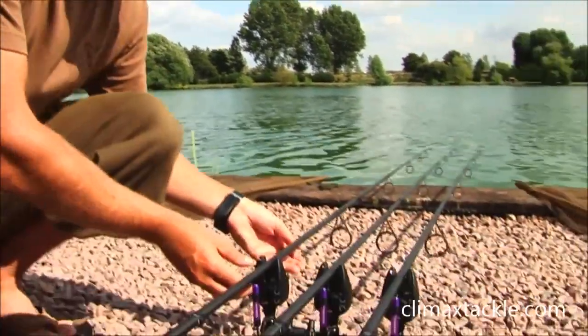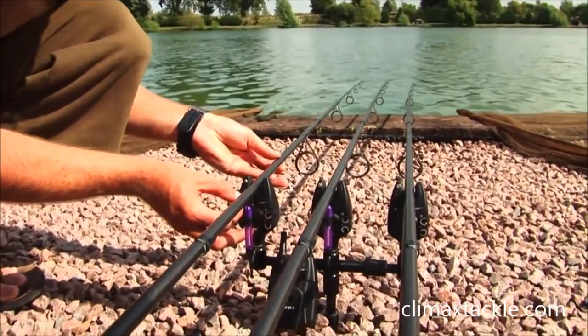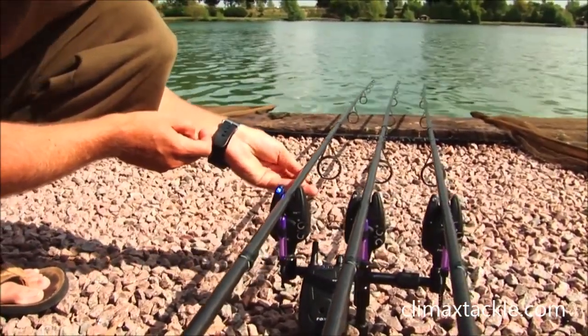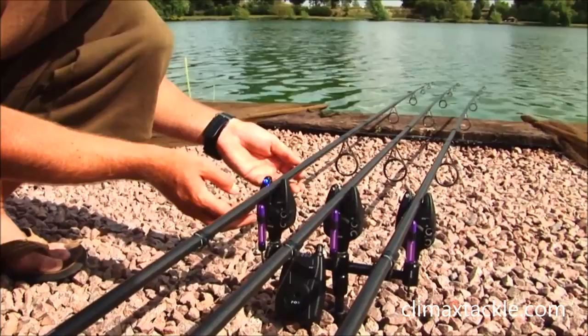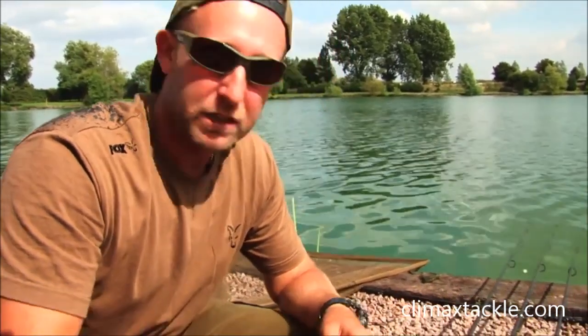Here we have the MXR Plus alarms, and they do have a few extra features over the M. The first notable one is the increased sensitivity — the dual sensitivity option. If you flick the on/off switch one notch, that's the standard setting. Flick the switch down further and that's maximum sensitivity. I normally have it on maximum sensitivity, but if it gets really windy and I'm getting a few false beeps, I'll just flick it up to knock the sensitivity back somewhat.